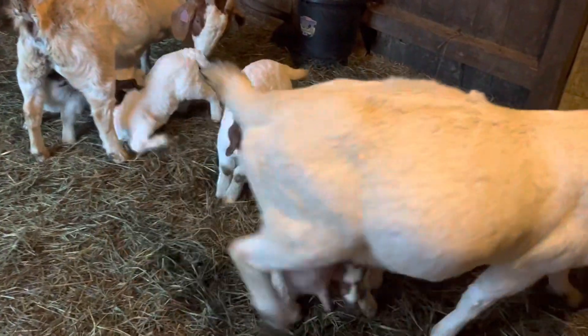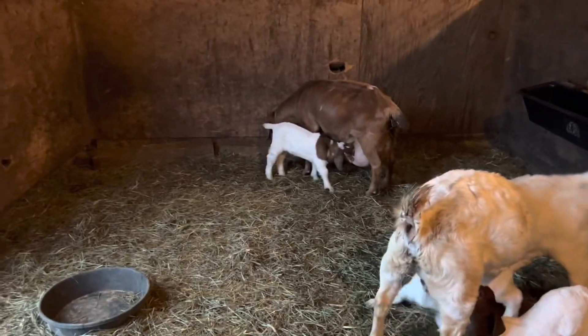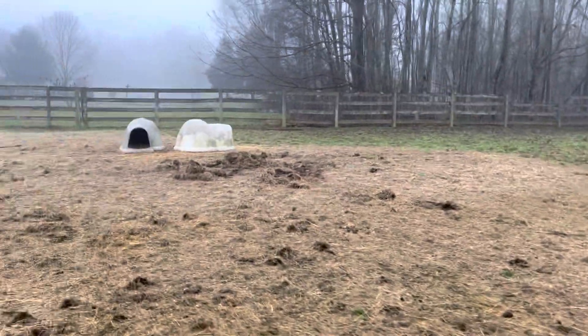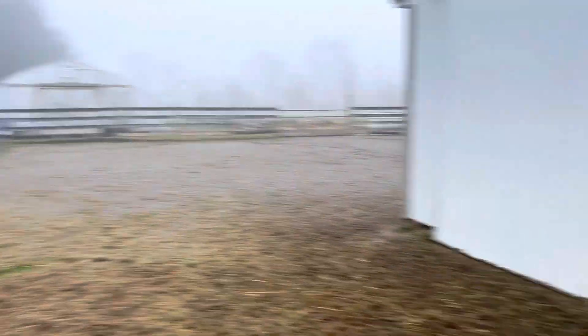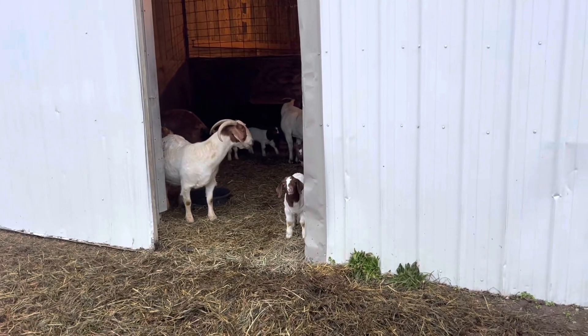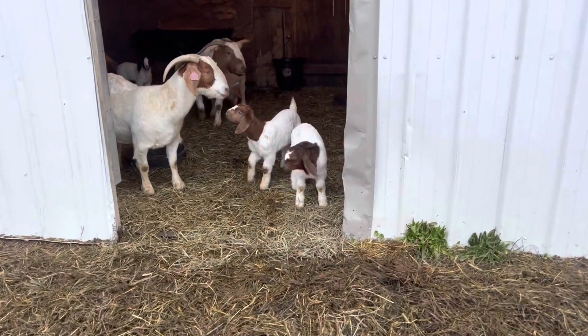Must be lunchtime! I don't want to keep you guys on here for too long. It is a chilly, dreary day out here and the temps are supposed to be dropping. We've got a round bale out here. The babies can now come and go in and out all day — we do close the door at night.